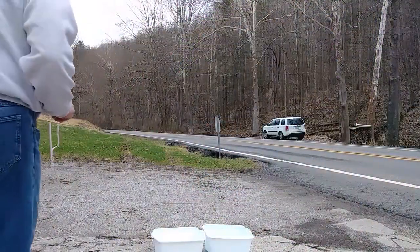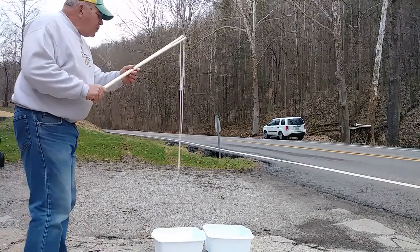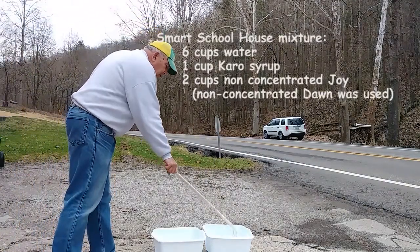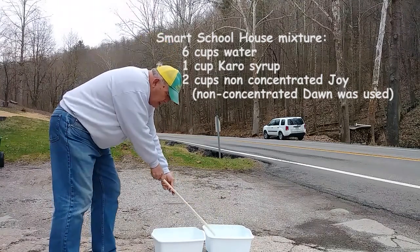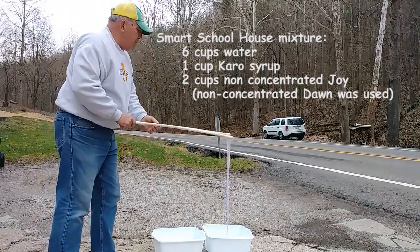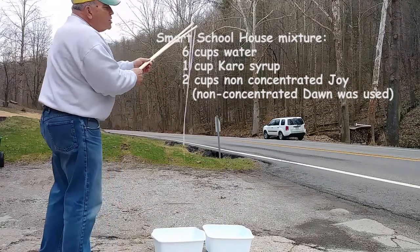Now we're going to try the mixture made with Karo syrup. The recipe called for non-concentrated Joy. I couldn't find that in New Martinsville, so I'm using non-concentrated Dawn.